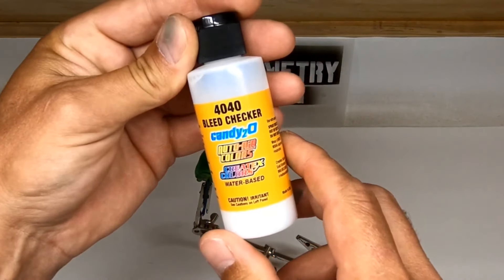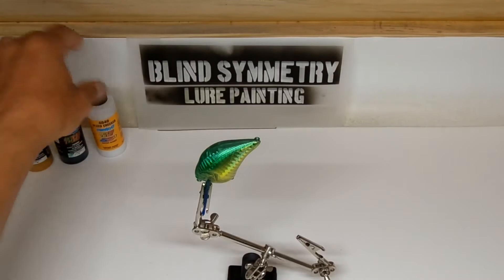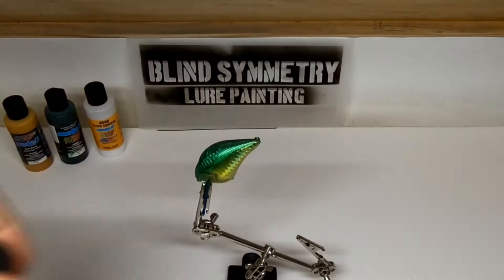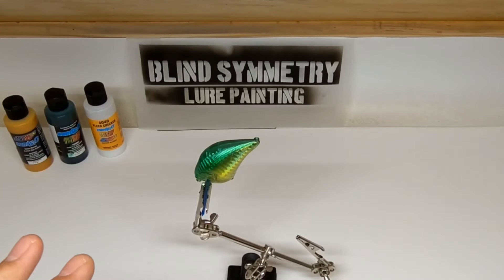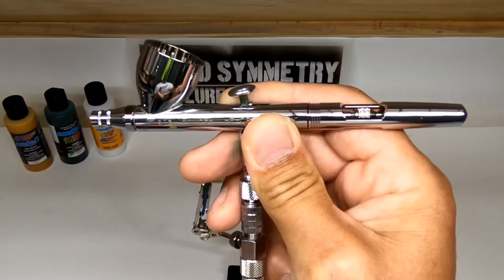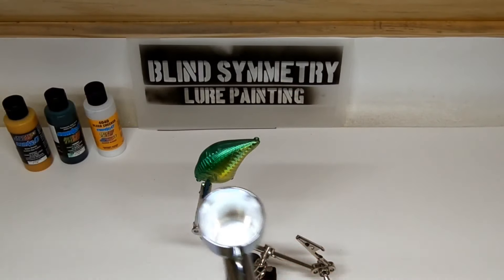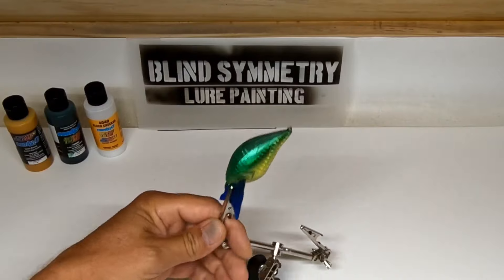Our next step is to cover this lure with a Createx 4040 Bleed Checker. This bleed checker will help the candy paints — it'll help them from migrating through your regular Wicked colors. We're going to coat this entire lure and let it dry. You can't use a hair dryer; you have to let it dry on its own. They recommend about 30 to 40 minutes. I switched airbrushes — I'm running the Blaster now. The Blaster is just an Iwata Eclipse converted into a 0.5 needle nozzle setup, and I'm running this bleed checker between 30 and 45 pounds.